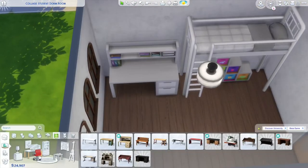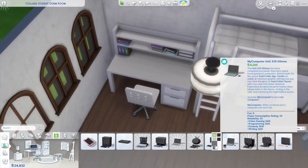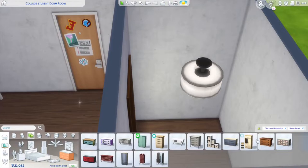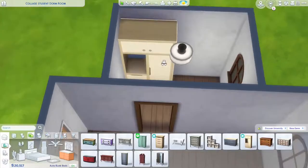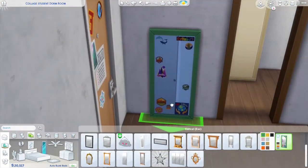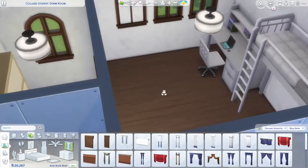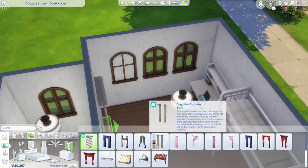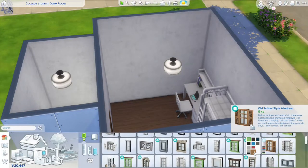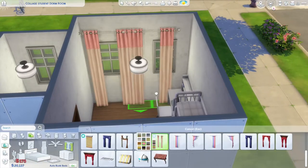A lot of the furniture is quite plain, but in dorm rooms everything is generic — it's either a generic wood color or white, that's what they give you and you have to decorate it yourself. So I made the furniture white and put it in the closet, but whoever's living here has their own little kitchenette area.